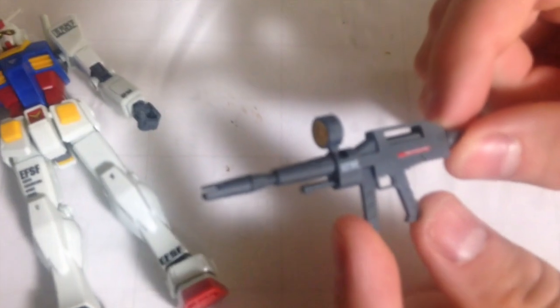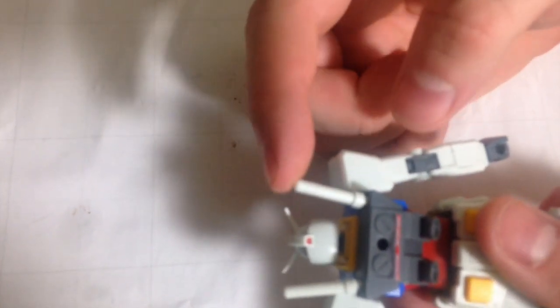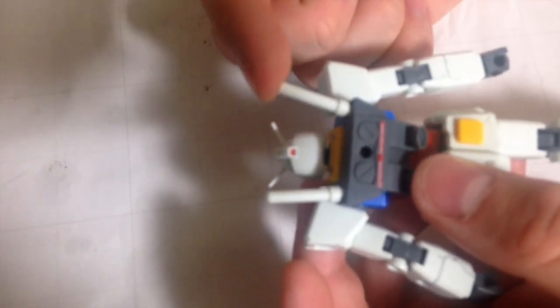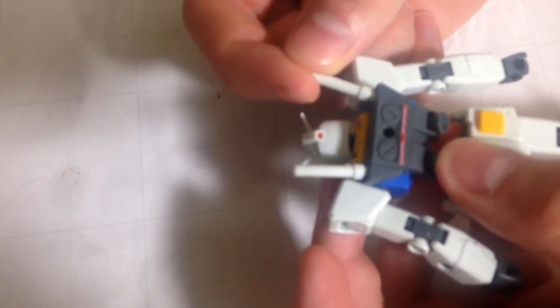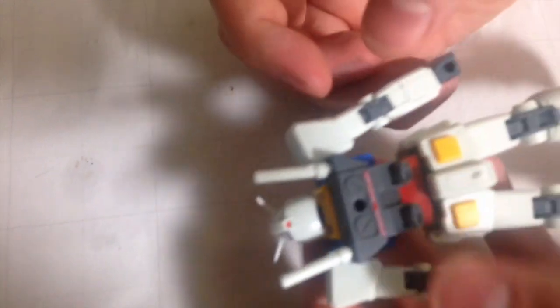And then we have our beam rifle — it's a beam rifle, nothing spectacular. One of the things that I'm impressed with is the beam sabers. On most of the HG RX-78-IIs that I've seen, these are really loose and they just pop out. These are actually nice and firm in there, and I've even popped them in a number of times already, so that's kind of cool.